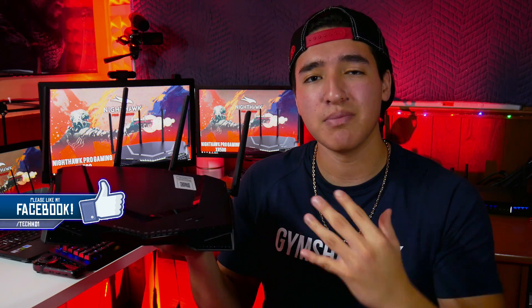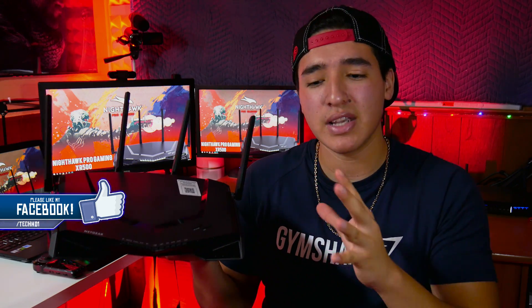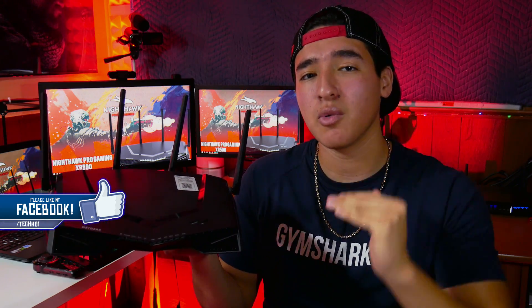What is going on, you guys — this is TechHG with a new how-to video. I'm going to be showing you how to set up the Netgear XR500 Pro Gaming Router and get the best quality of service, the best geo filter settings, and all of that to lower your ping and keep your connection nice and stable.